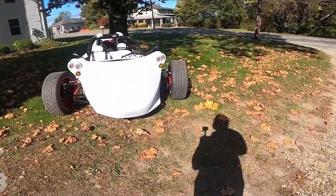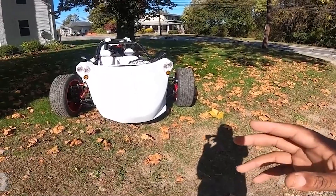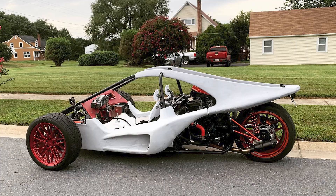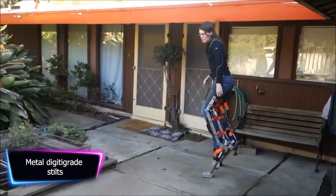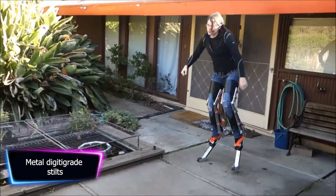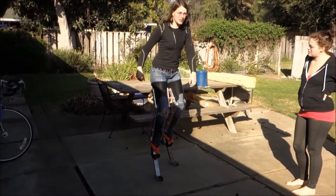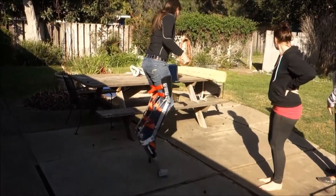Overall, a trike motorcycle is a one-of-a-kind customized vehicle designed to imitate the T-Rex cars created by Campagna Motors. Metal digitigrade stilts are a type of stilt designed to simulate the appearance and movement of an animal walking on its hind legs, such as a dog or a horse. They are typically made of metal and consist of a foot platform, ankle support, and a leg support extending upward to the knee.